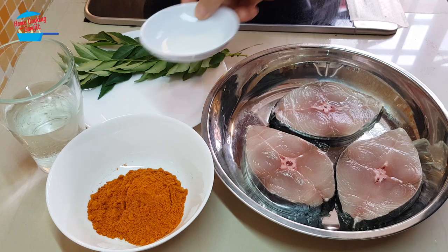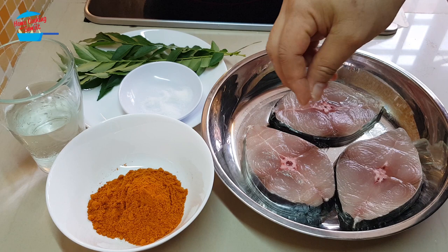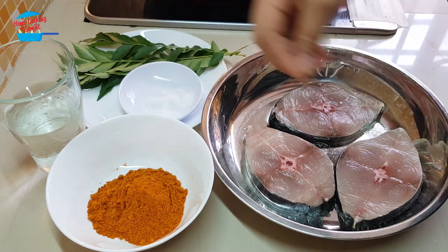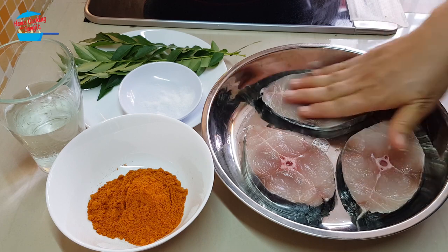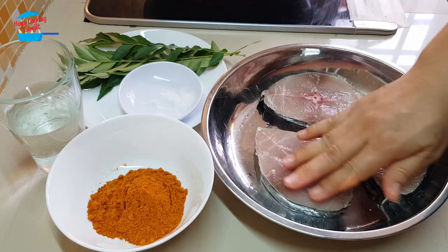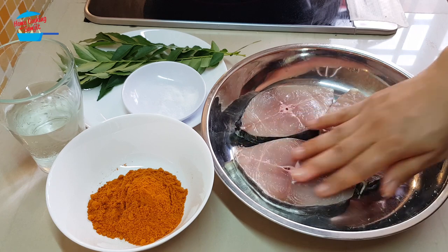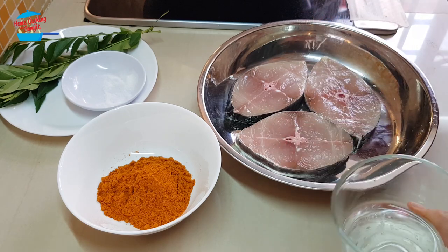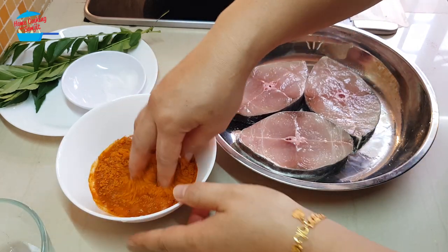I'm going to begin with marinating the fish with salt. We will sprinkle the salt on the fish, but not too much because the curry powder already has a bit of seasoning. I use about half a teaspoon of salt to marinate these three pieces of fish, and then I'm going to put some water in the curry powder just to wet it.